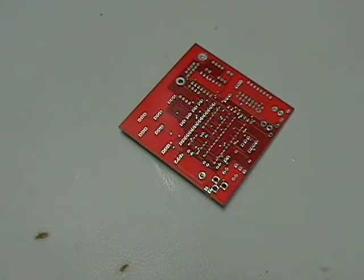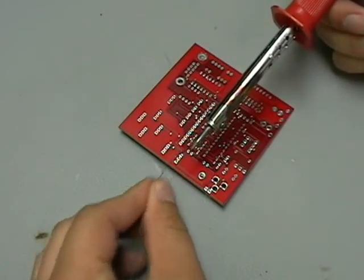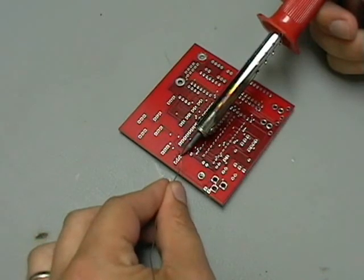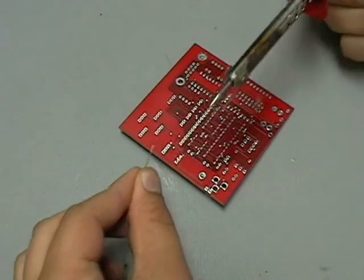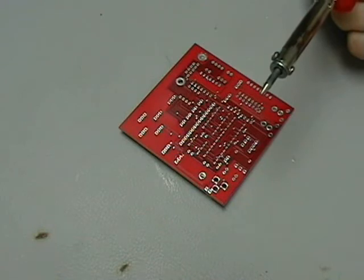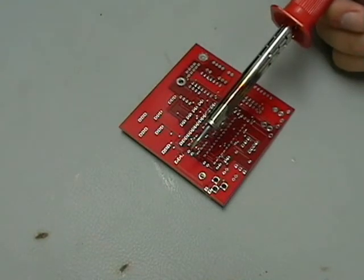Grab your soldering iron. You can tin the tip — put a little bit of solder on the end of your soldering iron — or just hold it down and let it heat up. What we're doing now is touching it on the surface area of the silver pad and the pin, heating it up, then bringing down the solder and just letting it flow. Take it away and you want a nice shiny surface. In the lesson slides for lesson nine there are examples of good solder joints and cold solder joints. The general idea is that if it's a shiny connection with good contact, it's a good solder joint. Continue and solder the next three connections.